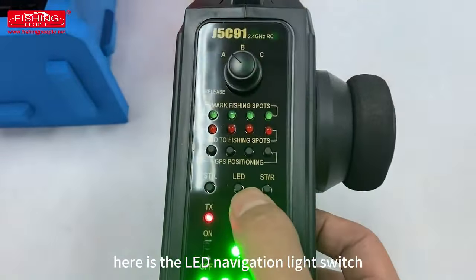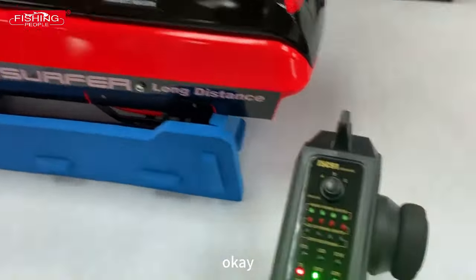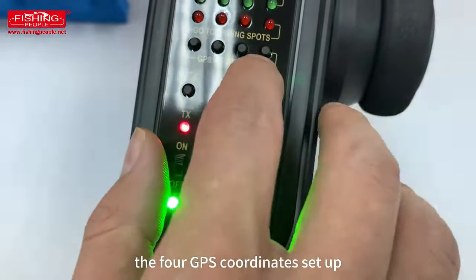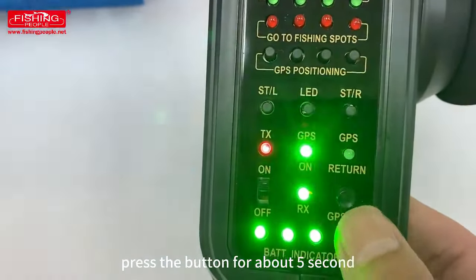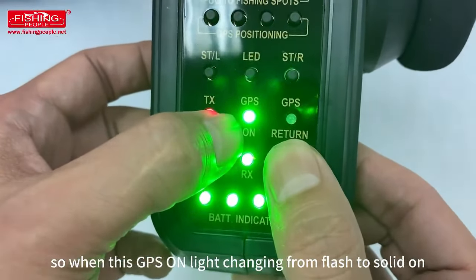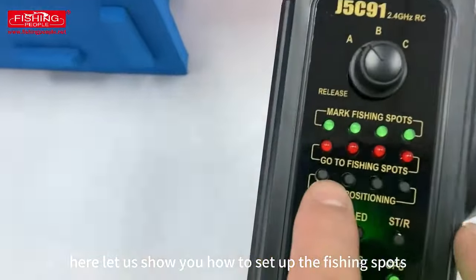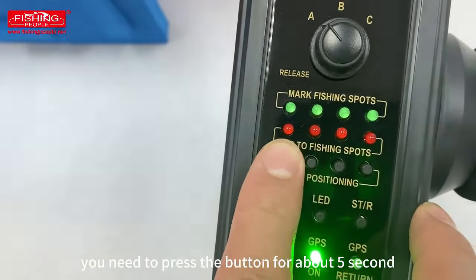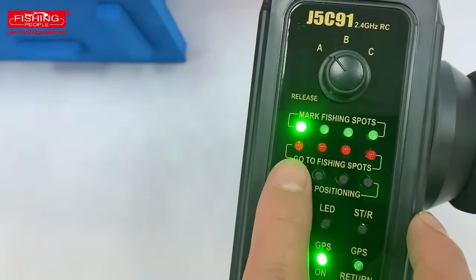Here is the LED navigation light switch. Here is the GPS one-button return and the four GPS coordinate setup buttons. First, you need to set up the home coordinate — press the button for about five seconds. When the GPS light changes from flashing to solid on, you have successfully set up the home coordinate. Let me show you how to set up a fishing spot: press the button for about five seconds. When the light comes to solid on, you have successfully set up one of the fishing spots.